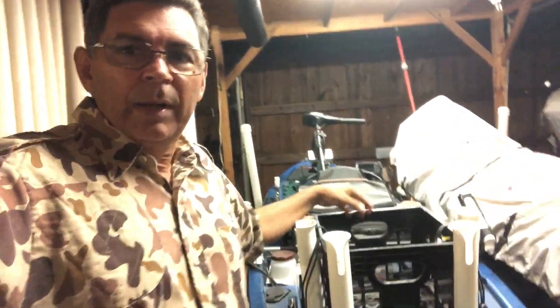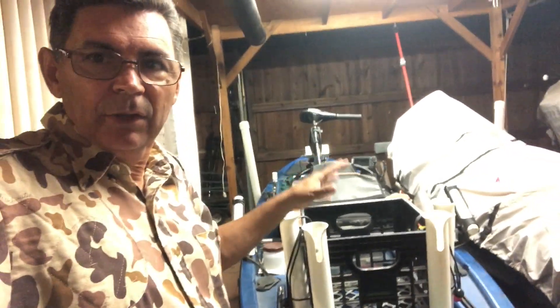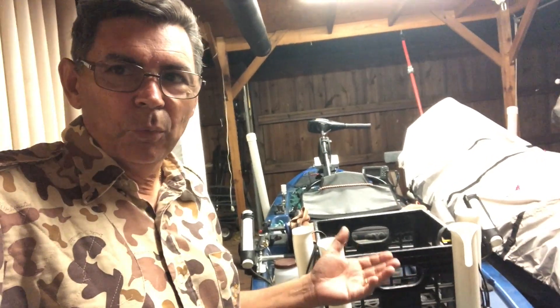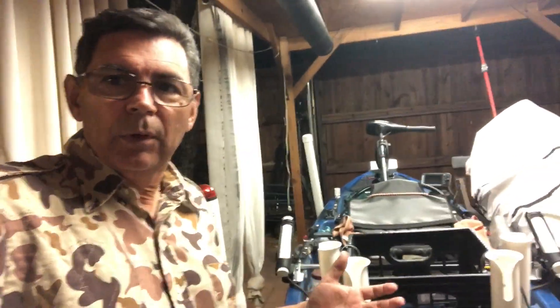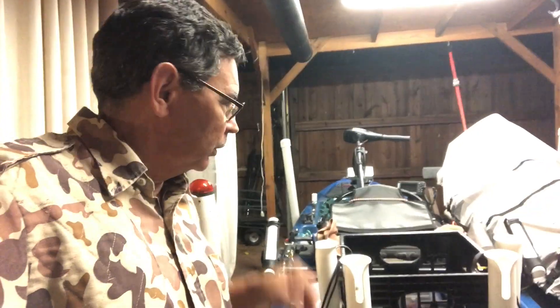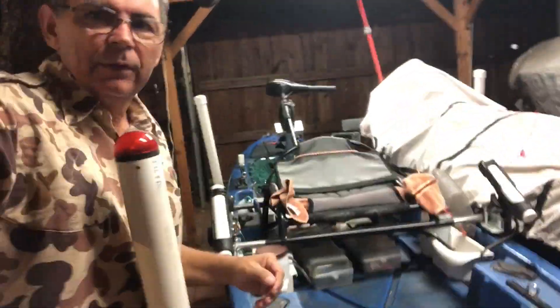What I'm doing is trying to lighten the load so that my scupper holes will work right. The problem I'm having is every time I pull the scupper plugs water comes in. So what I'm doing - and this is a hack - is I'm removing the crate.